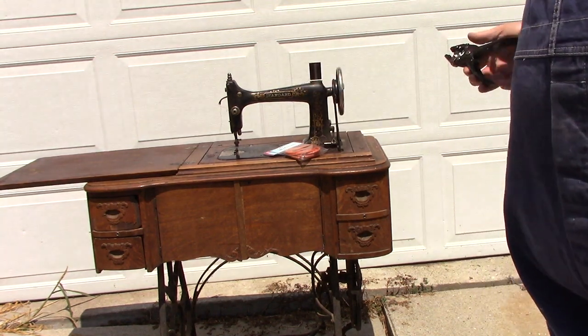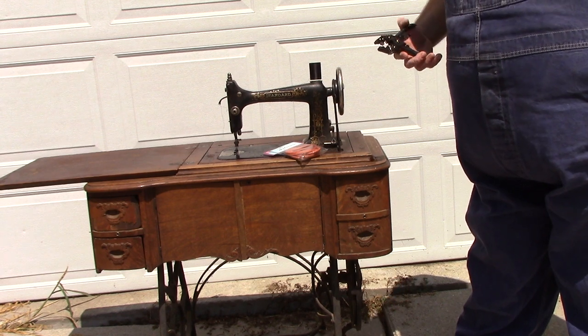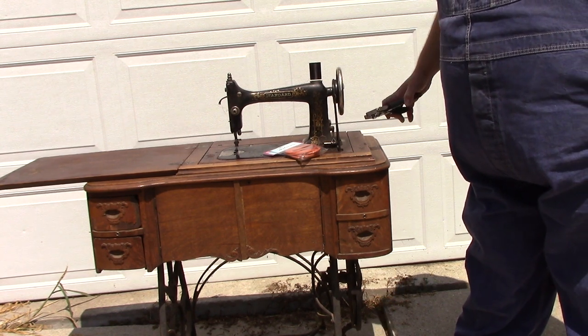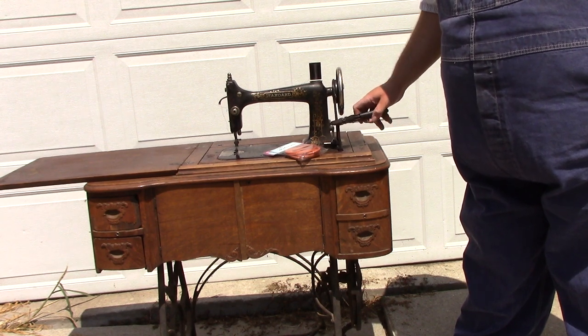We're working on a standard rotary sewing machine, which until three years ago — at the death of its previous owner — was used for light mending. It's in quite good condition, but the belt is a little rotten, so we're going to cut it.